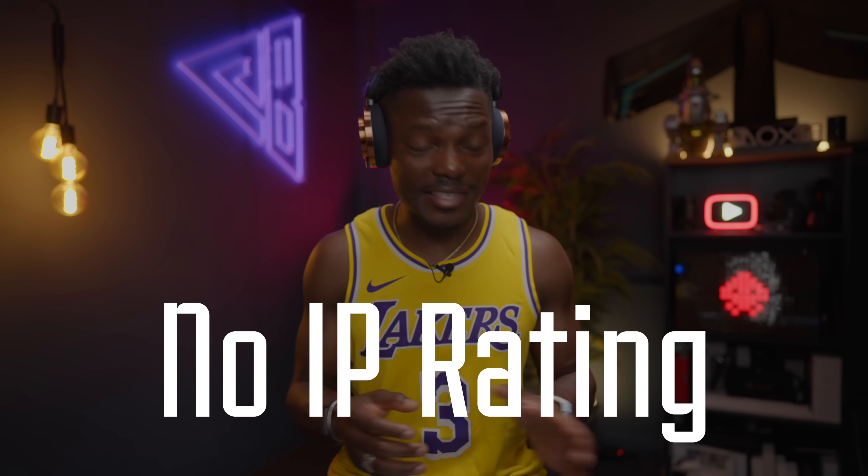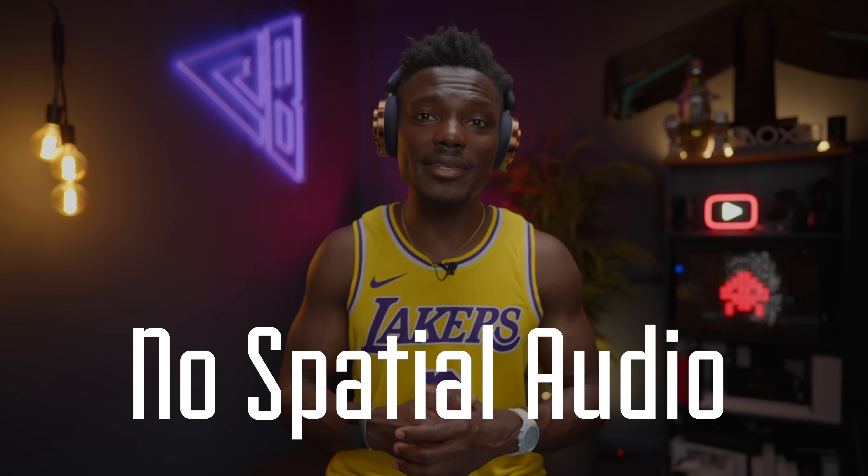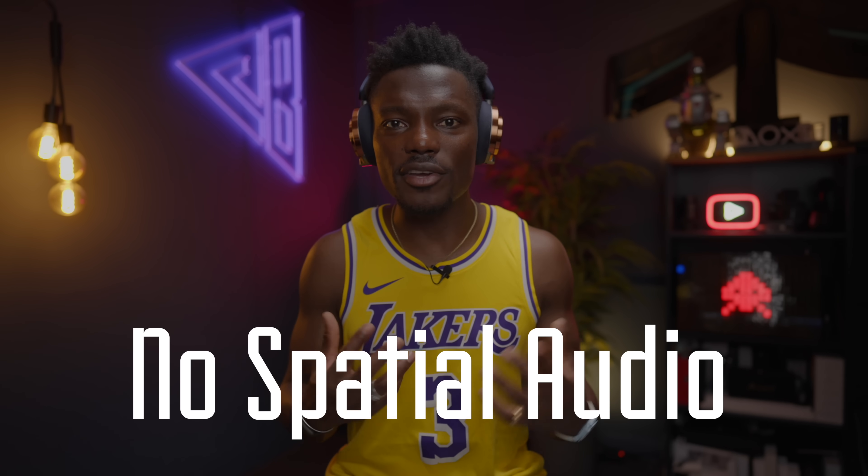A couple of other things I didn't like: there's no IP rating, which means I'm not sure how it handles sweat — Dyson says it's very robust but hasn't given it a formal rating. There's also no spatial audio, which competitors are offering, especially at this price point. At £449 it's on the more expensive side — comparable to the Bose at launch, pricier than Sony's £339 launch price. But Dyson has a fan base happy to pay for it, and it fits within the Dyson ecosystem.